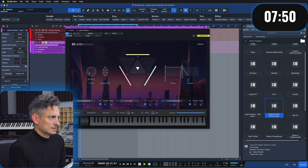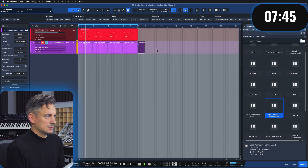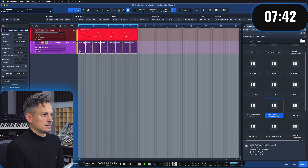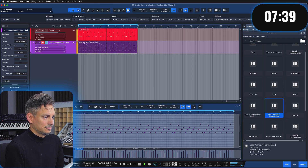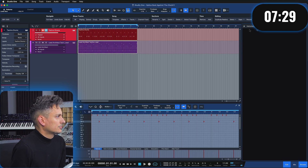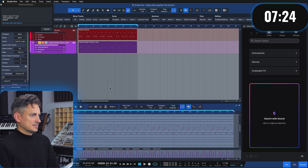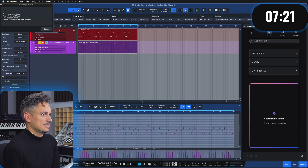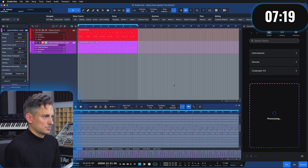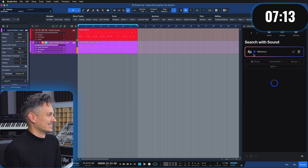Maybe I can do something with this — I don't know, just anything, I'm desperate at this point. Okay, good enough. I've already wasted two and a half minutes and I'm gonna throw this into Splice — save me buddy. It needs some kind of bassline that rolls with this, quickly.